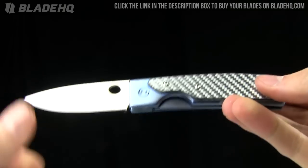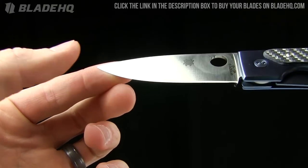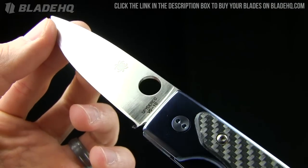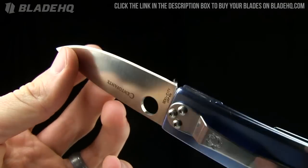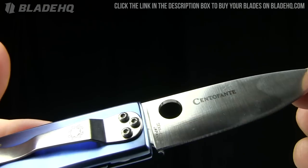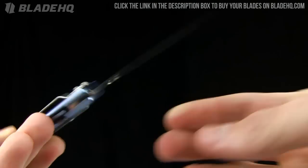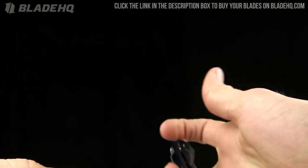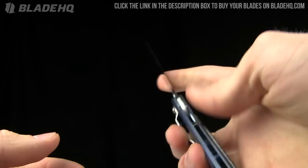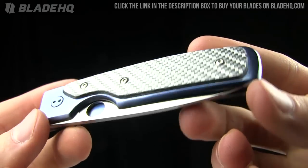The overall length is just over 7 inches. Blade length is 3 inches. The blade is made from VG10 steel, flat ground, made in Seki City, Japan, which I'd love to visit someday. I have this dream to hit up Maniago, Italy, Seki City, and that town in Germany that I can't remember the name of — just kind of go on a knife-making world tour.